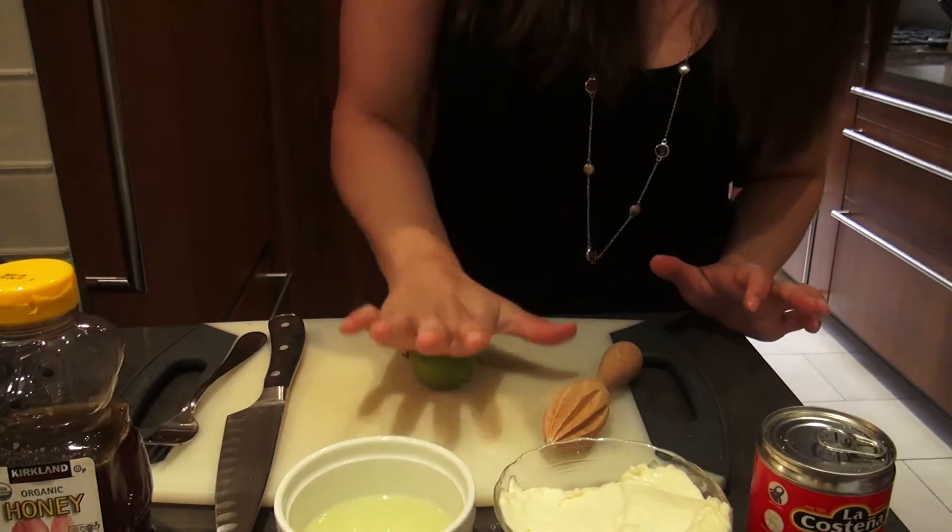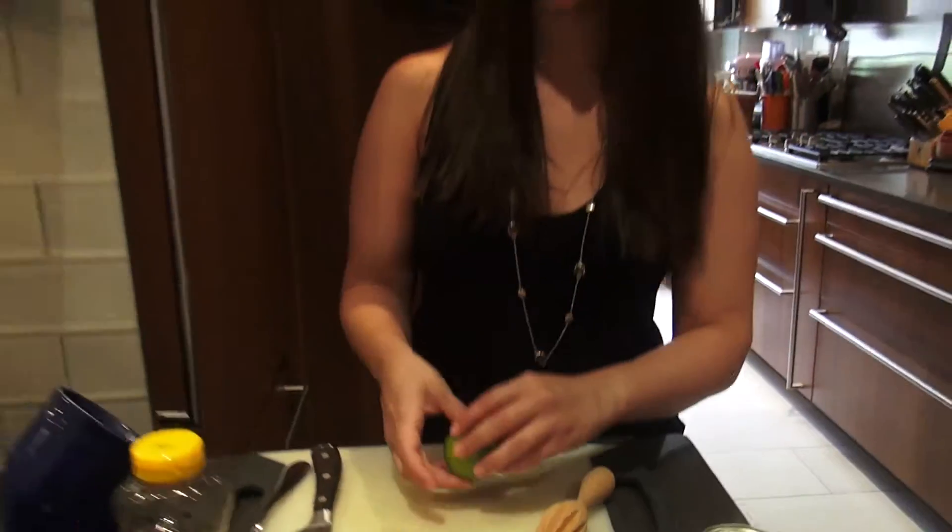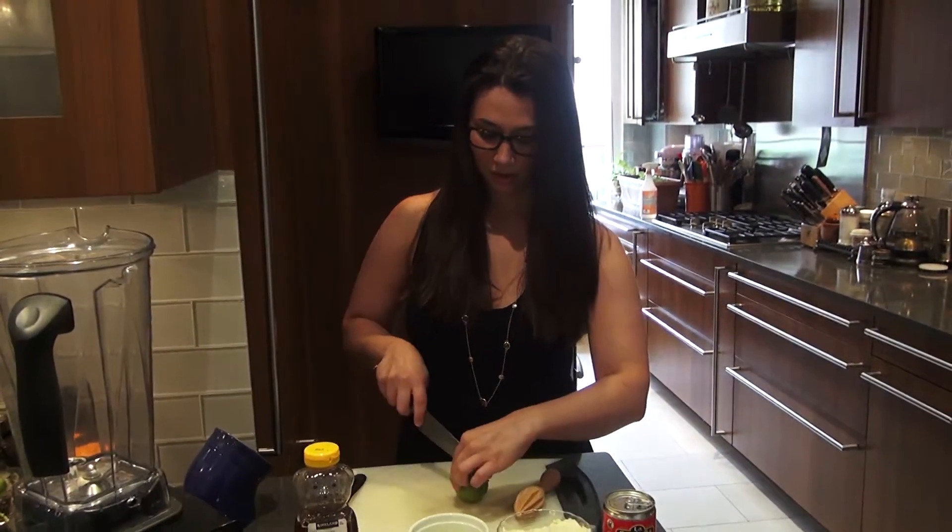For those of you who have never juiced any form of citrus before - lime, lemon, orange, grapefruit, you name it - if you give the lime a little roll first, it'll help release its juices. Then cut it in half.